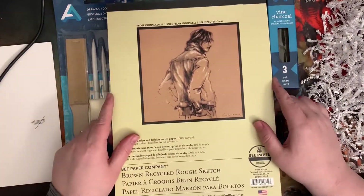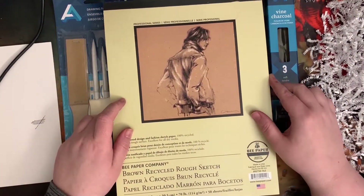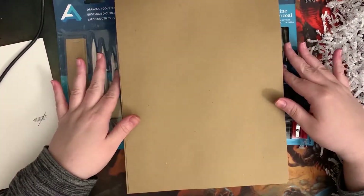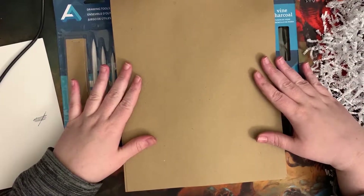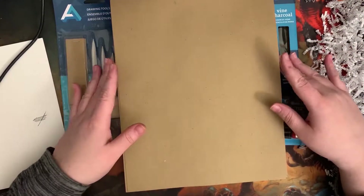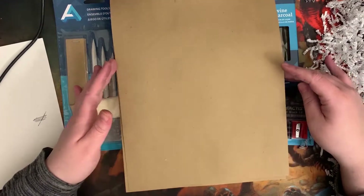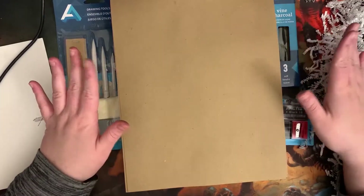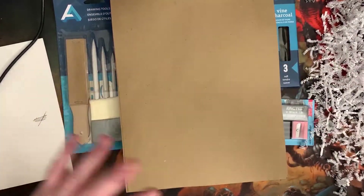So then we have this — B paper, 9 by 12 inches, 70 pound. When I took my figure drawing class, this is the kind of paper we used. I remember doing a drawing with an orange Conte crayon and I'm really excited about this.